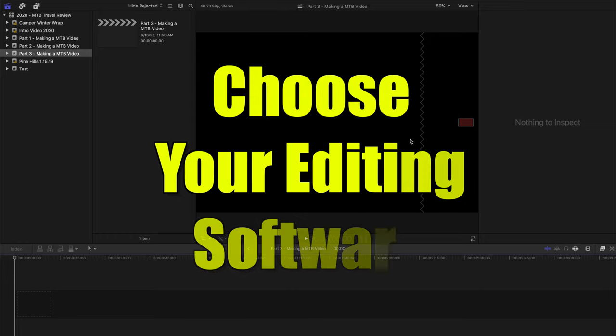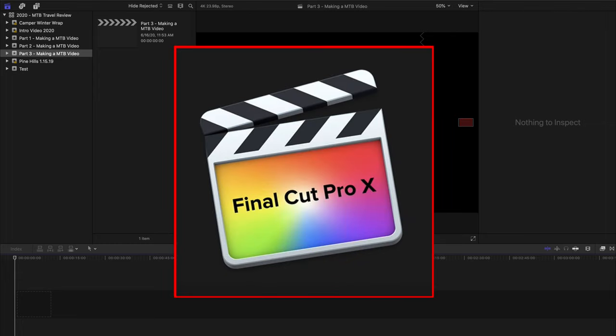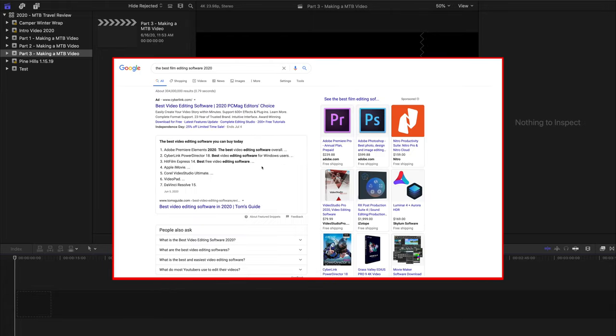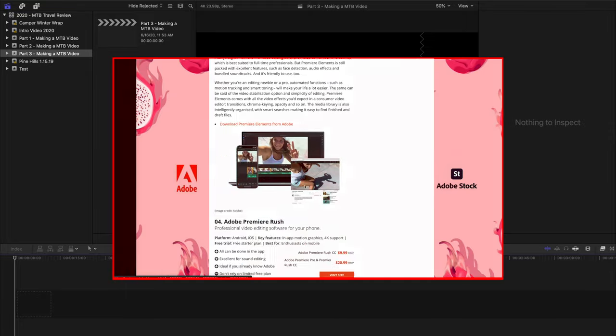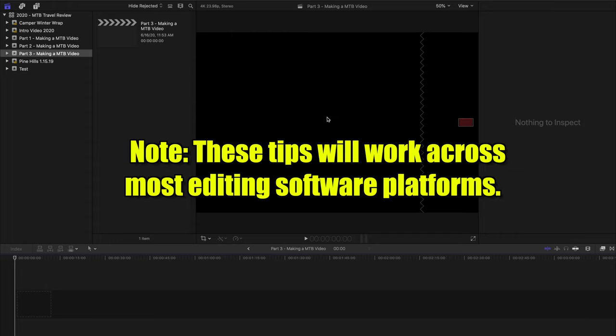The first thing you need to figure out is which software you're going to use to edit your films. The platform you see here is Final Cut Pro. There are multiple other options like Adobe Premiere and Filmora, and there are free options too — just do your research. All the tips and tricks I give here should work across most platforms.